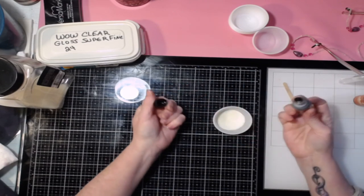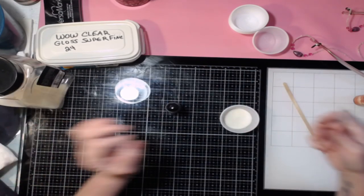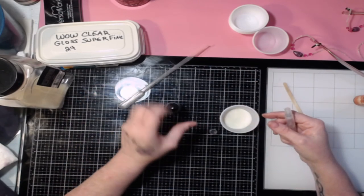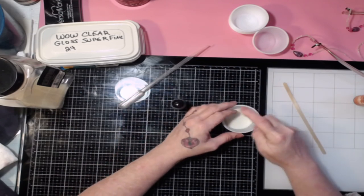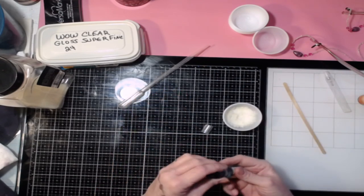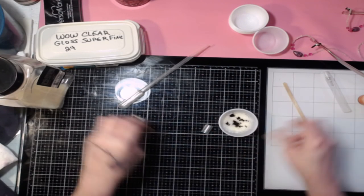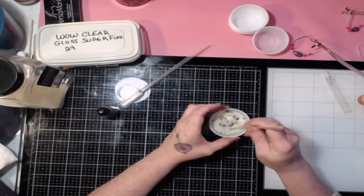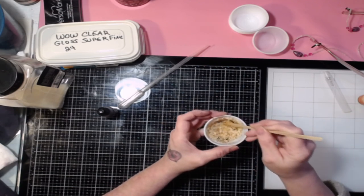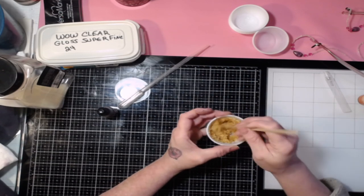To start off, I'm going to take my mister. The reason it's got to be a mister is because we're spraying this directly on here and you don't want it to go all over the place. If you don't have a mister, use a pipette — just a tiny little bit at a time, a few drops. It's just to help move the alcohol ink. Put a few drops in and start mixing it up.